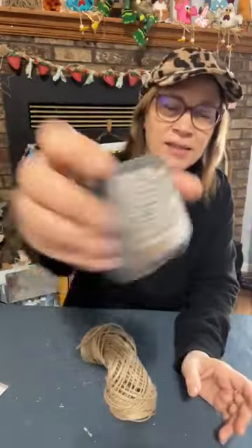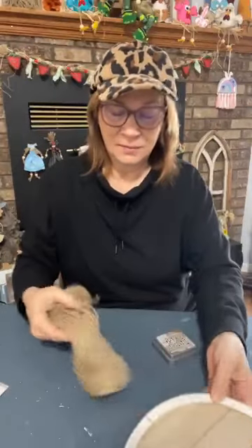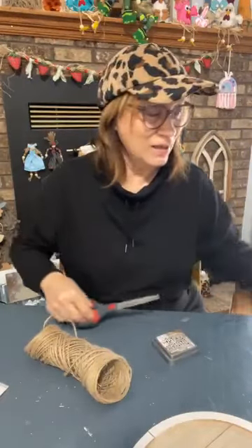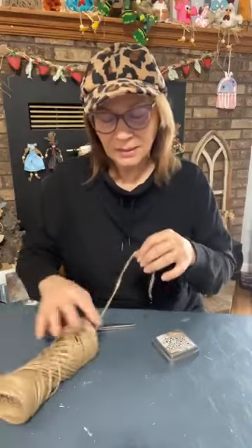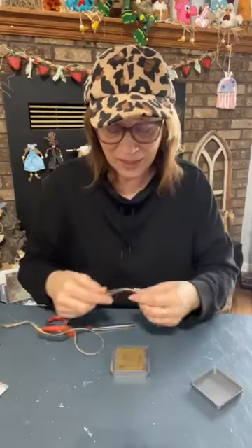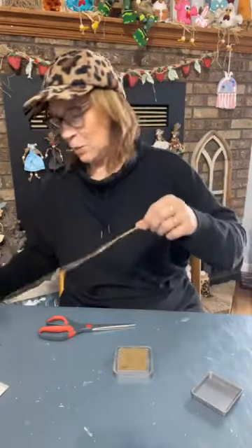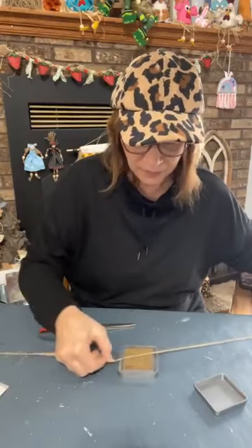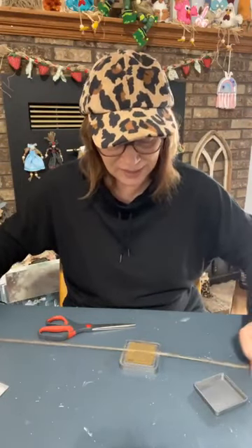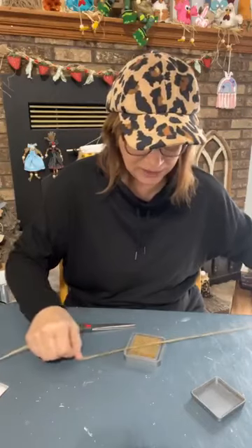I'm going to use the Distressed Oxide — this color is Gathered Twigs. I want to keep this really natural. You could dip it in like Poppy Grunge or something, but that might make it a little dark. I'm going to rub it across this Distressed Oxide just to add a little color to it, and then we'll let it dry. I'm just rubbing it across to add a little color.